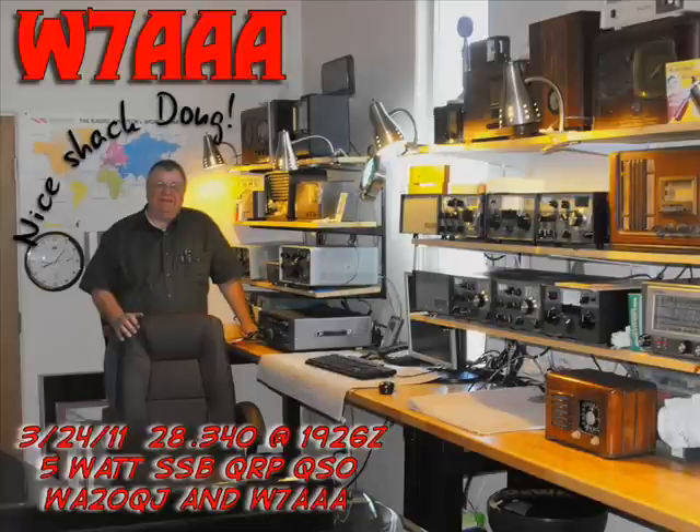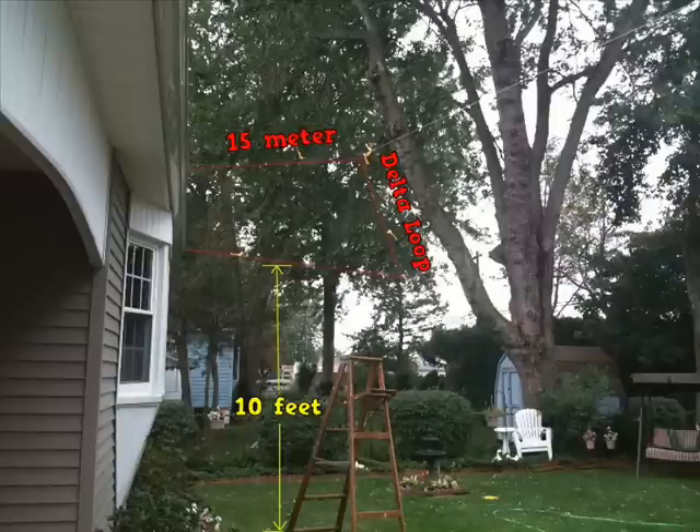You're still copying me there in New York? Yes, I certainly am. You're pushing 10 over 9 right now. There is a little bit of QSB, but I think that's typical of 10 meters. Things sound really good. I think you've got the antenna just about right, and once you get it up in the air, you'll be working gangbusters. We're running the Yaesu FT-817 right now at five watts into the delta loop.